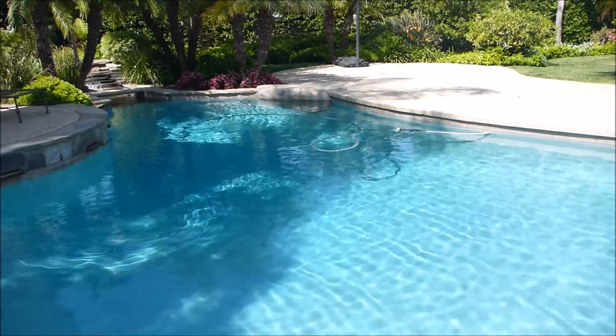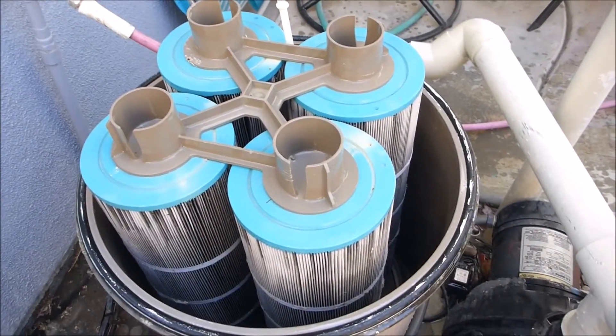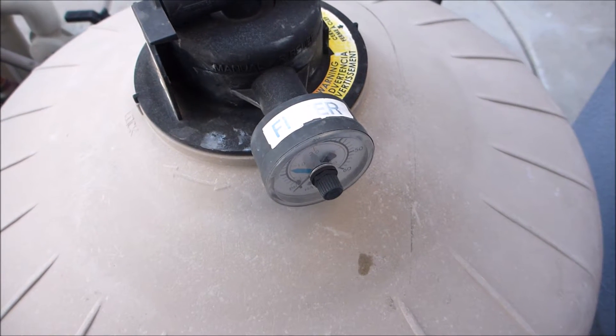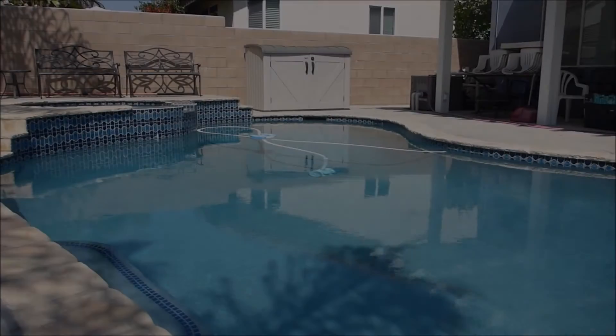I have several videos on my channel that detail how to eliminate metal from your pool. Before you use PoolRx, you want to make sure that your filter is clean. If you have a DE filter or a sand filter, you don't want to backwash the filter for two weeks after inserting the PoolRx.